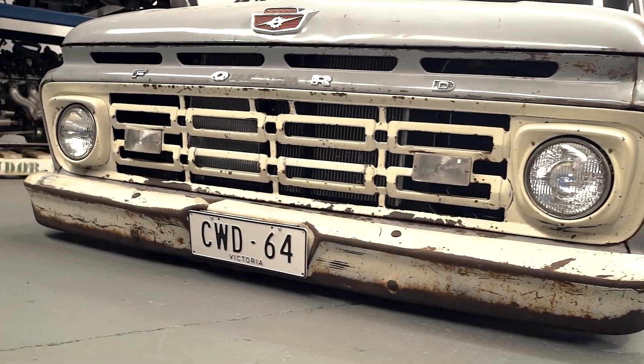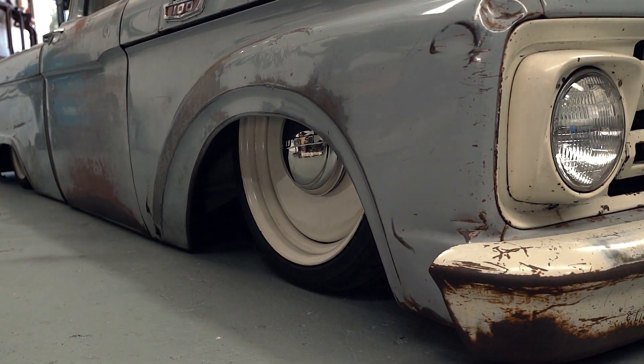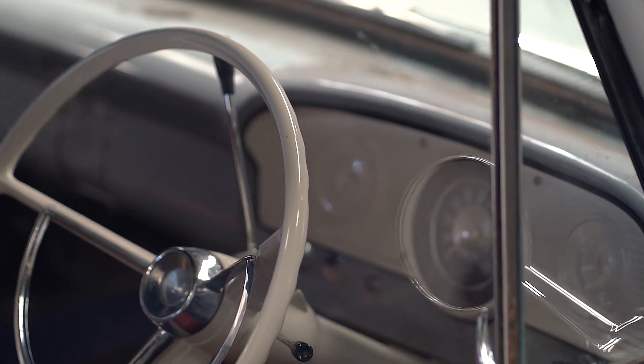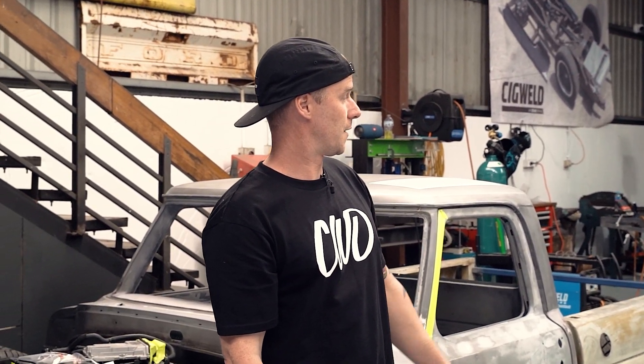This is my truck. It was an original right-hand drive Australian truck, unregistered since 1985. We basically got it about three hours north of Dubbo. Then we just brought it back and did a bunch of metal finishing, trying to bring it back to life. It was pretty dead. Obviously the frame's notched.